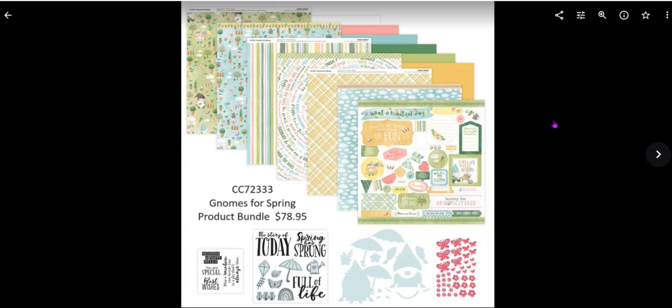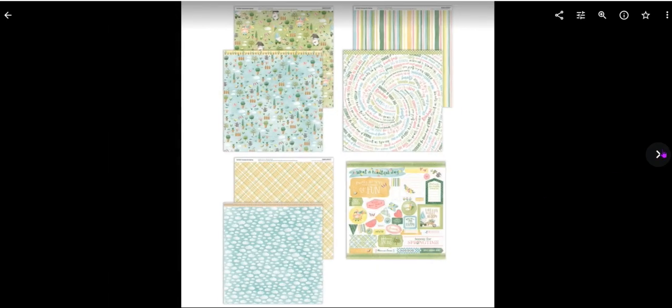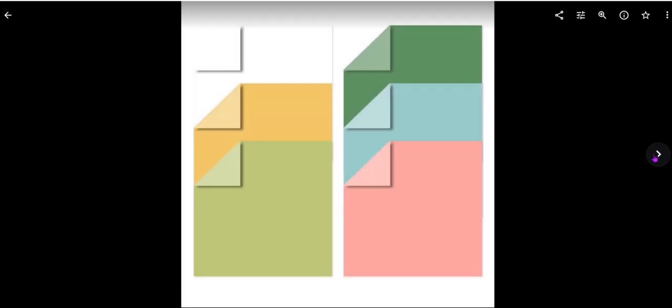Let's look at the product line. This is the product bundle which has all the pattern paper, sticker sheet, and all the coordinating cardstock — everything that you need. This stamp set comes in the card workshop. If you order the scrapbook bundle, the difference is about three dollars and this set would not be in it, but it's always nice to have those little extra stamps for cards. Here are your papers — really pretty colors and designs — as well as the sticker sheet and coordinating cardstock, which is white daisy, honey butter, limeade, jade, glacier, and flamingo.